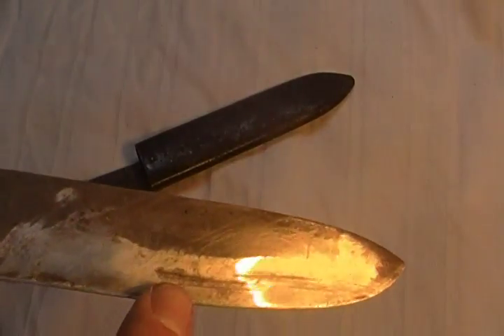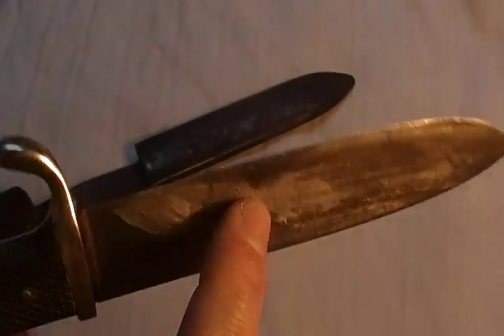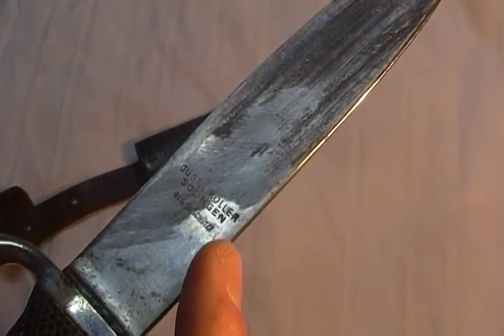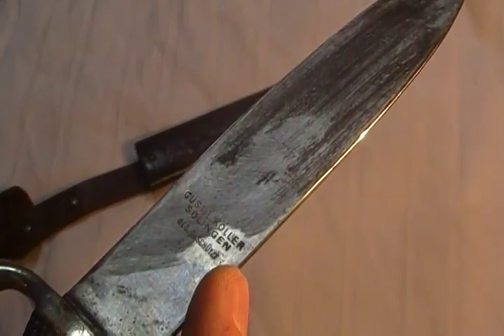Part of the inscription is visible here, though very difficult to see. And it is maker marked — this one is Al Kohler, Solingen.